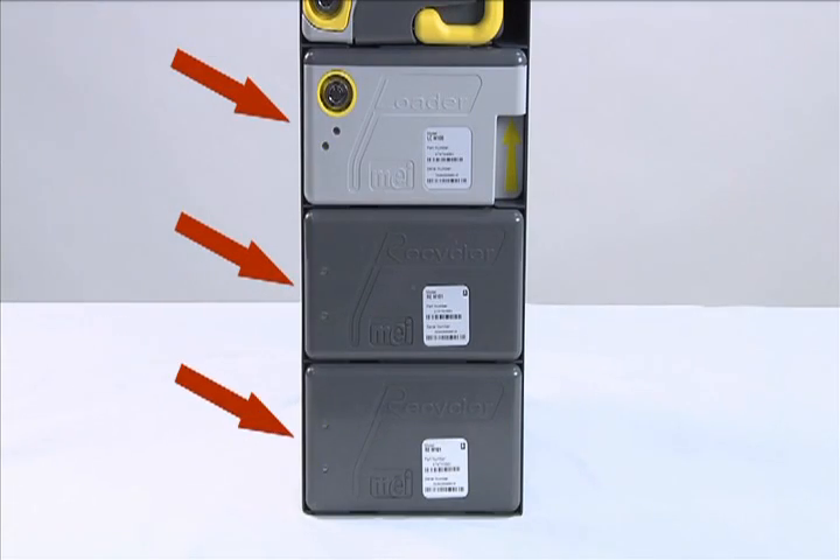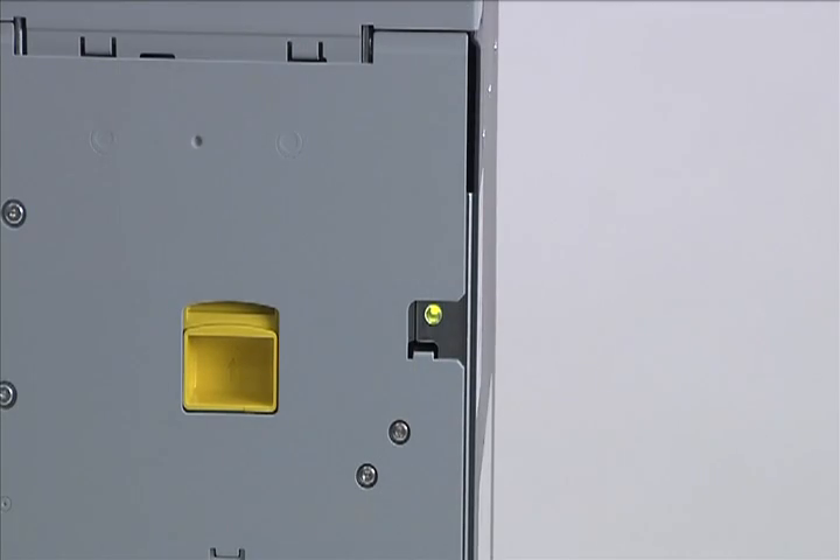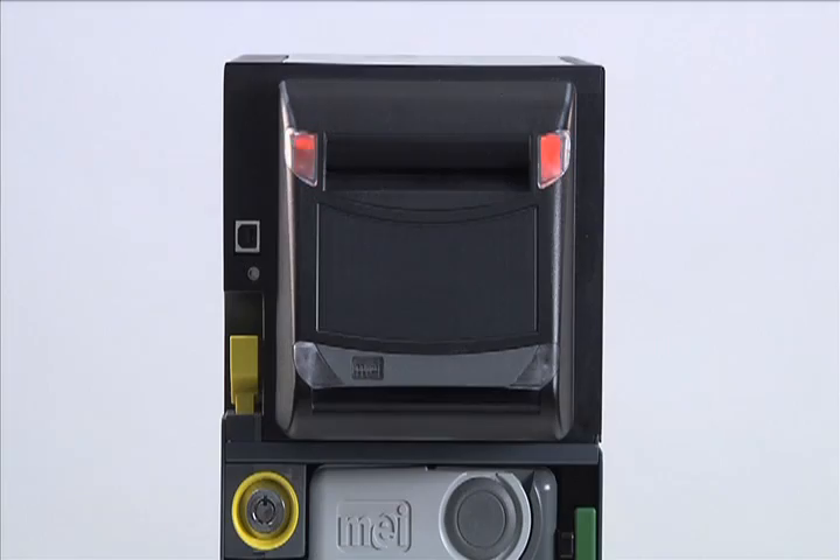Each BNR module has a front indicator that updates its status, either in green or red. The spine also has an indicator giving its status, also either in green or red. The inlet arrows will blink red when powering the BNR. Fifteen seconds later, the inlet and outlet arrows will blink green, indicating the BNR is waiting for the host to provide instruction. The reset sequence takes between 15 to 25 seconds, depending on the BNR configuration.